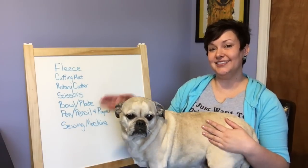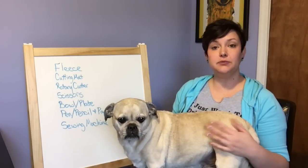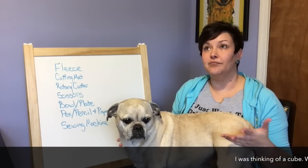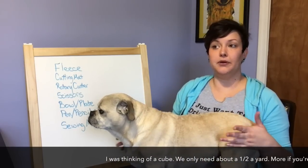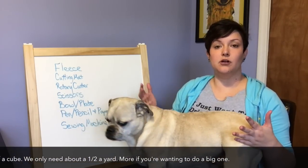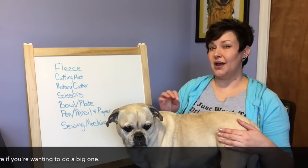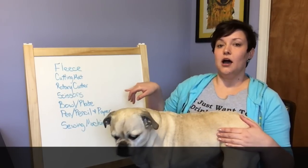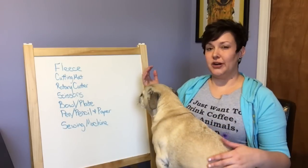So this is our supply list of things that we're going to need. We are going to need some fleece. I can't tell you exactly how much because we're going to measure that out a little later. I would do something between a yard plus. You can use one or two colors. If you're going to use two colors you could probably get away with a half a yard of each depending on the size of your measurements. We're also going to need a cutting mat and a rotary cutter, unless you're using scissors — that's fine too. I suggest a straight edge as well.